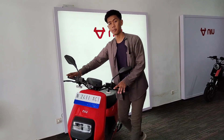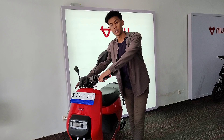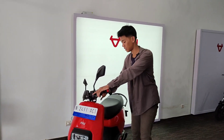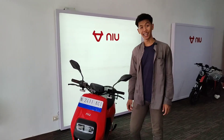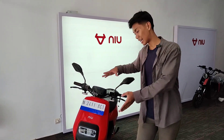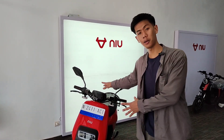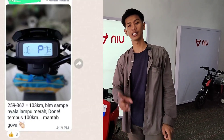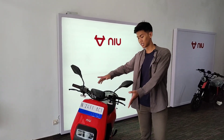Ini jarak tempuhnya sangatlah panjang — bisa menempuh hingga 120 km lebih. Kemarin ada yang testi, sudah menempuh 120 km dalam 1 kali charge. Ini litium dan kapasitasnya besar banget. Meskipun motor ini kecil dan benar-benar sangat kompak dan rapi, jangan remehkan powernya. Motor ini menggunakan 2000 Watt dan bisa menempuh jarak hingga 120 km.